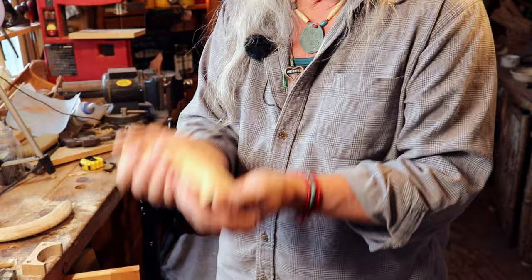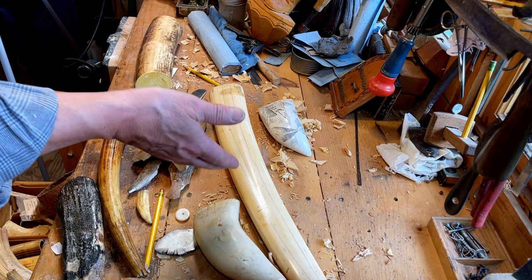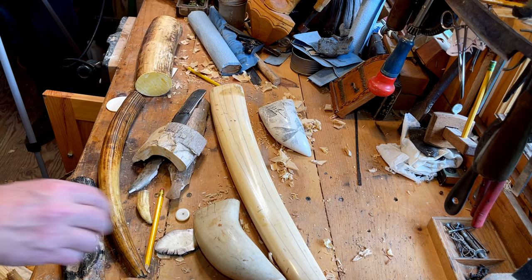To identify different ivories: first you'd look for Schrager lines, and that would start off telling you whether it was an African type of ivory like elephant, or hippopotamus, or warthog — though hippo and warthog Schrager lines are much finer and smaller than the elephant's. If it doesn't have Schrager lines, then you start thinking marine ivory, which would incorporate walrus and whale. To identify walrus, you're looking for that marrow — that tapioca-looking core.